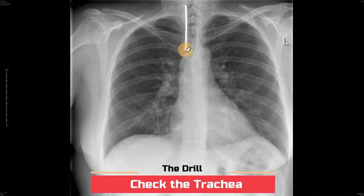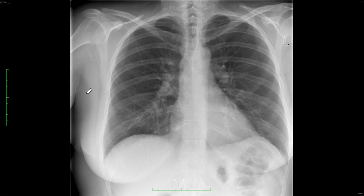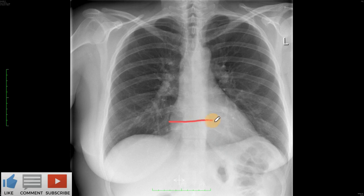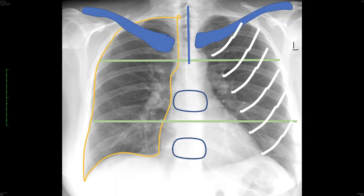The next checkpoint is the trachea - this is the gas-filled area where it bifurcates to the right and left side. Make sure it is in the center and not pushed in any direction by a tumor or mass lesion. Then have a look at the heart to make sure it is not enlarged - provided this is a posteroanterior radiograph and not an anteroposterior radiograph. Make sure the cardiothoracic ratio is less than 55%. If it is larger than this, it means the heart is enlarged.